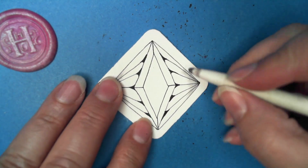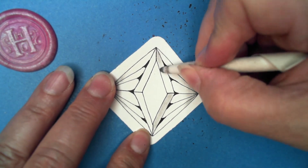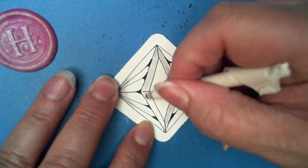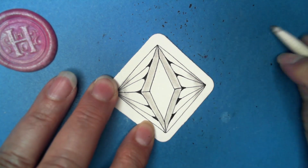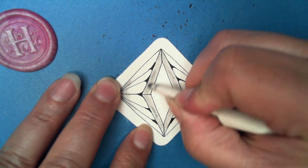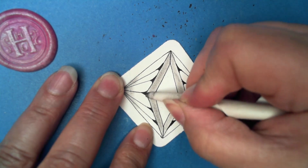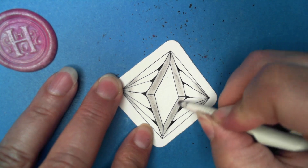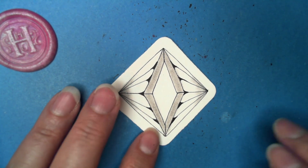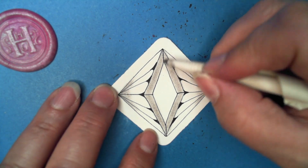We're just going to fill in — this is what's left on my torchon, I've been using it quite a bit. That gives more of a beveled look. When you're just filling in, you don't have to worry about where you put the graphite necessarily, especially on these tiles — see how well it moves. If you're using a Bristol or smoother surface, make sure to test your pencil and torchon on a scrap piece to see how well it moves.